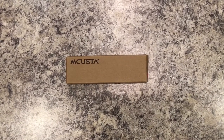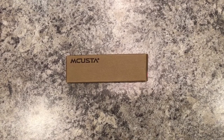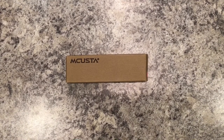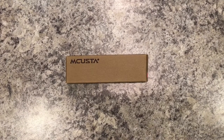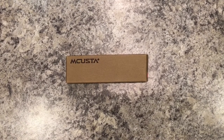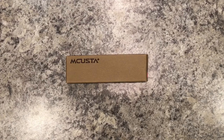I got a new knife in the mail today and there were no reviews on it online. I was trying to research it and there was nothing about it because it's pretty new — it is the Makusta 191c. I had never heard of the brand Makusta until a few weeks ago, and when I started learning more about the company I fell in love with their designs. They basically combine classic Japanese aesthetics with modern technology.